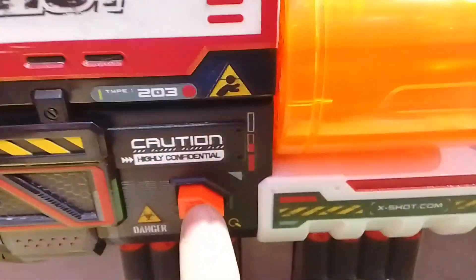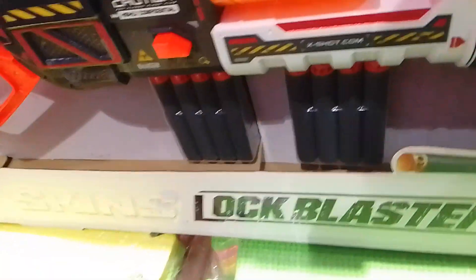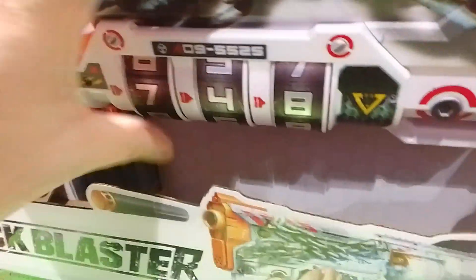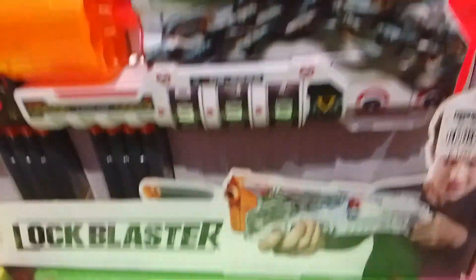The details on this blaster are really great. Below there are some more details, and there is a button — once you press it, you can prime the blaster. I think there's another button on the other side that appears when you press it, much like a safety. And yes, here we have the passcode dial — you can scan the QR code to find the combination and press the button to unlock it.